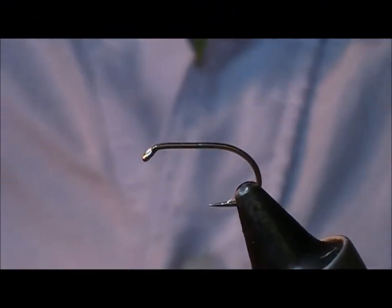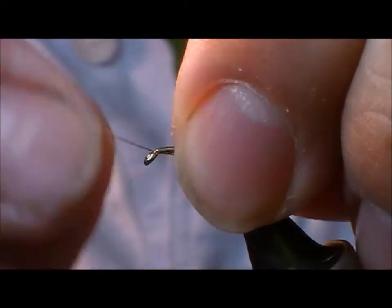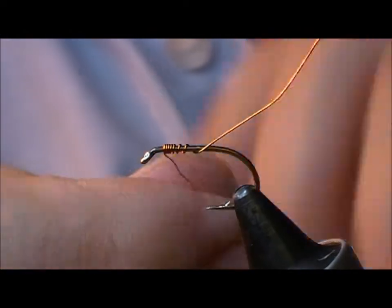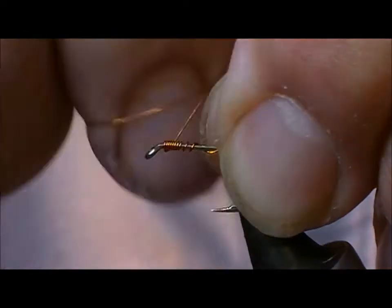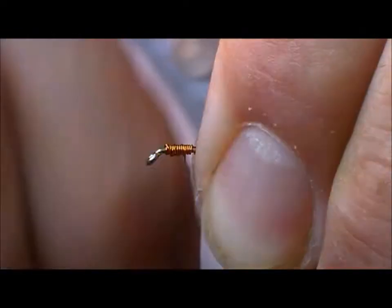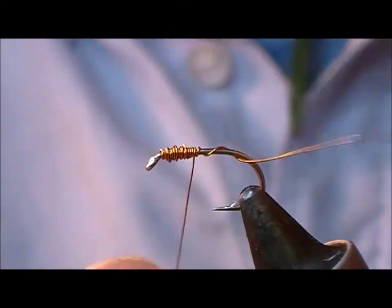I'm going to tell you one of the most famous fly tying flies, and this is Frank Sawyer's Pheasant Tail Nymph. I'm using a copper wire here instead of tying thread, and I'm going to build up a little thorax here. This is around about a size 12 hook, so the wire acts as tying thread but also adds a little bit of weight.